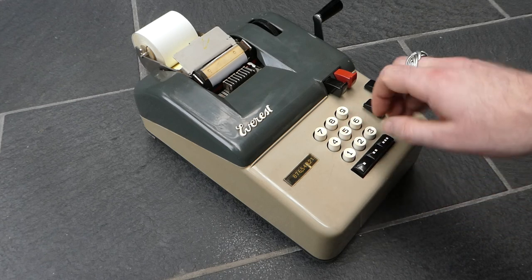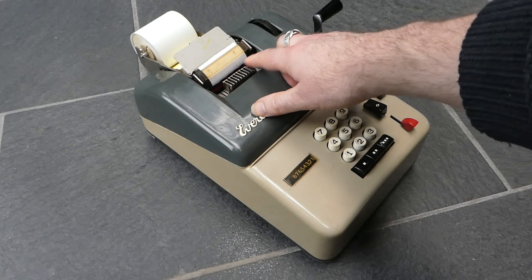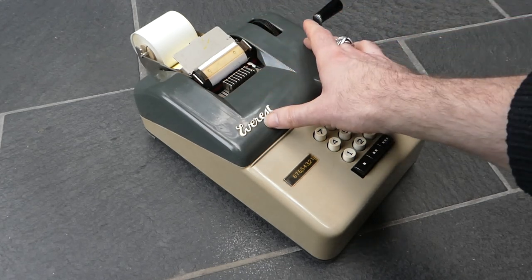When you've entered a number you can pull the crank, and that prints it in black and adds it to the internal register.